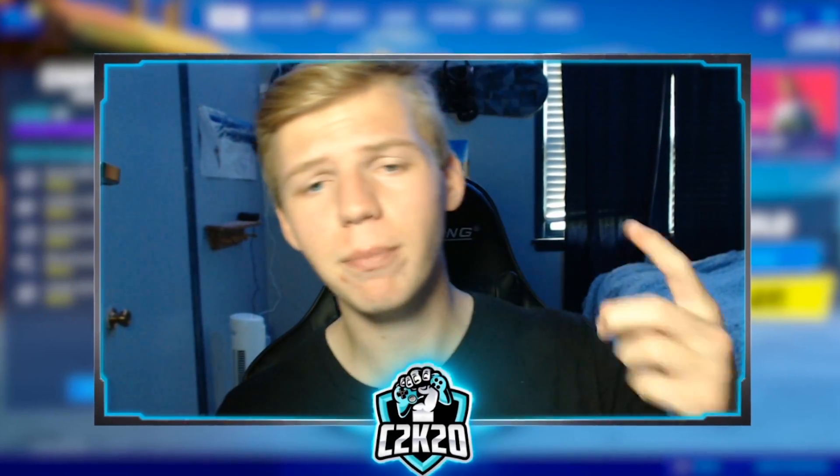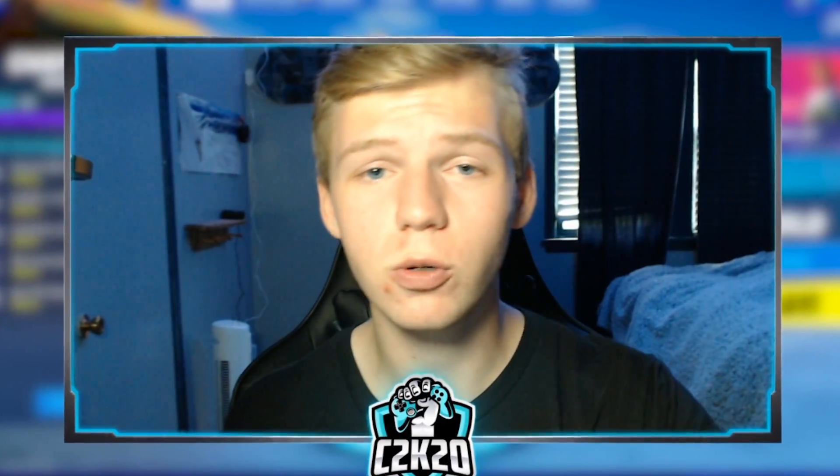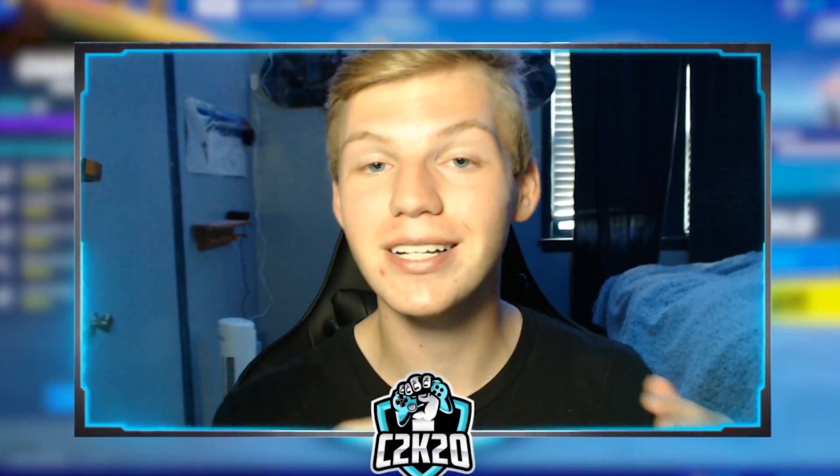Welcome back. Or since this is a tutorial, you've probably never seen my channel before. I make all sorts of Fortnite content: gameplay videos, tips and tricks, all of that. So feel free to click subscribe if you enjoy that. Now I know I said Fortnite — for all you Call of Duty players, this tutorial will also help you figure out how to use this on Warzone and Modern Warfare in general.